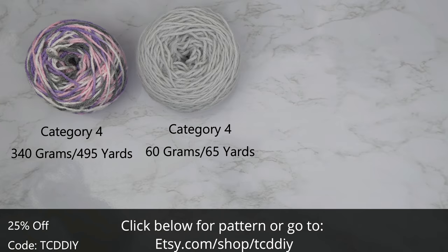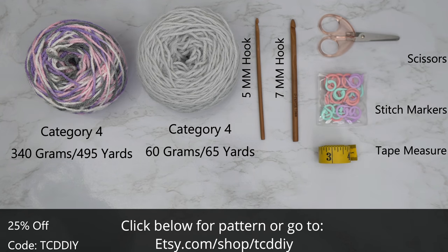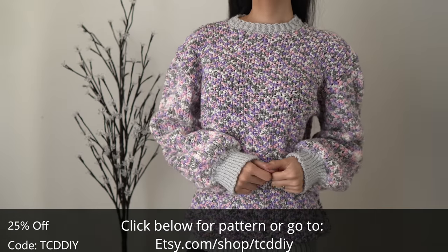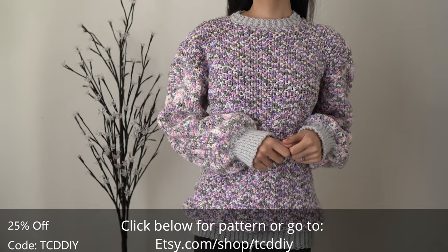For this project, any category 4 yarn will work, but I used a total of 400 grams of yarn — that's 560 yards if you're stateside — and the individual measurements will be on the screen. For tools: a 5 and a 7 millimeter hook, scissors, stitch markers, and a tape measure. There's a written pattern down below. Use offer code TCDDIY for a discount off any $9.99 plus order.